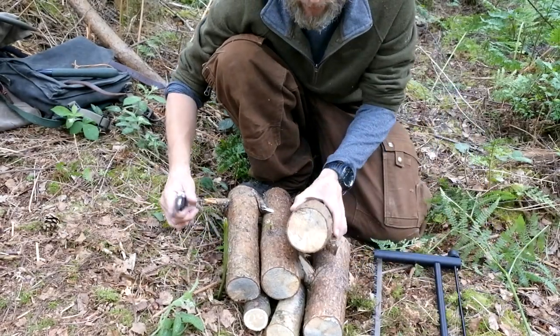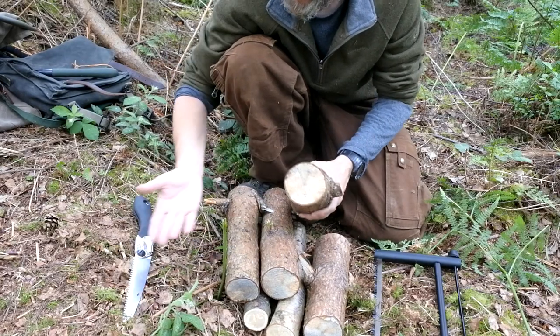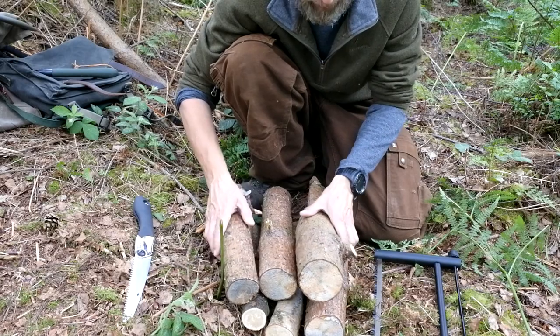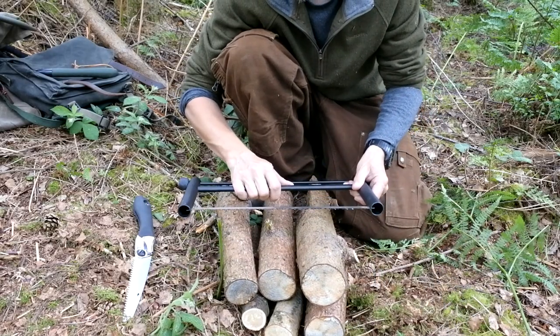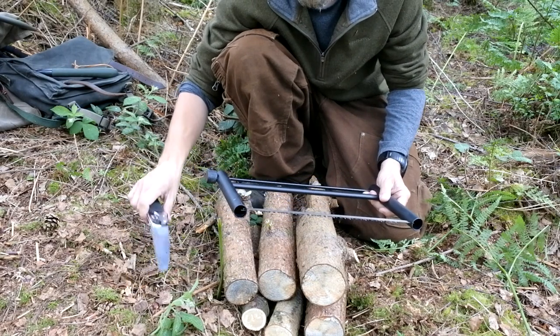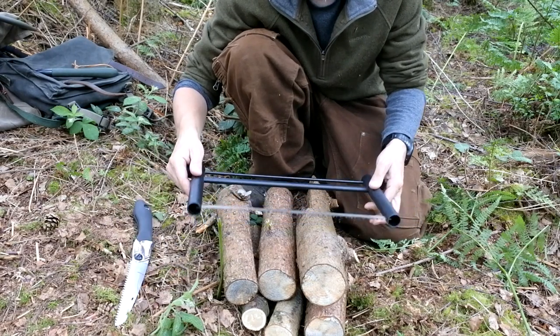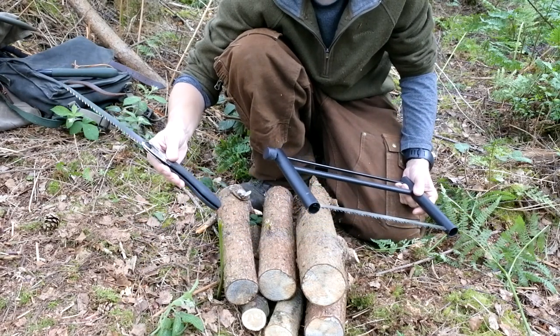You could actually use your Pocket Boy or your Bahco Laplander if that was the case. Chopping through there won't be so much of an issue — this is the kind of thing I've used these kind of saws for for a number of years. But I think if you're going to use this on bigger diameter wood, this would perhaps just be a little bit quicker with a little bit less fatigue than actually just using something like your Pocket Boy. And again, down to cost — this has only cost me £10, where your Pocket Boys and your Bahco Laplanders are anywhere between £20 and £40.